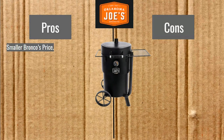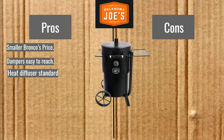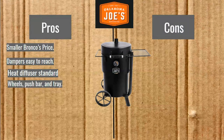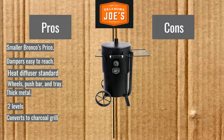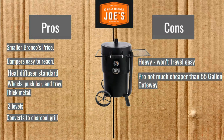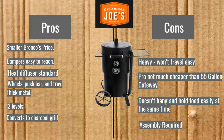Bronco pros and cons. Pros: the smaller Bronco's price is a low price, dampers are easy to reach, heat diffuser is standard, wheels, push bar and tray, thick metal, two levels, and it converts to a charcoal grill — you can actually take the charcoal basket, reconfigure the grill, get those coals right up next to the grate and use it as a grill. Cons: heavy, won't travel easily, the Pro's not much cheaper than the 55 gallon Gateway, doesn't hang and hold food easily at the same time, and assembly is required.